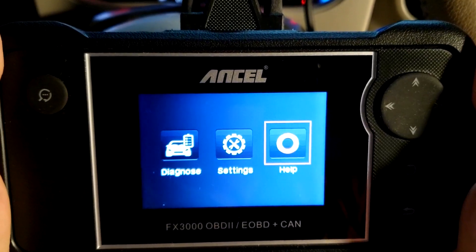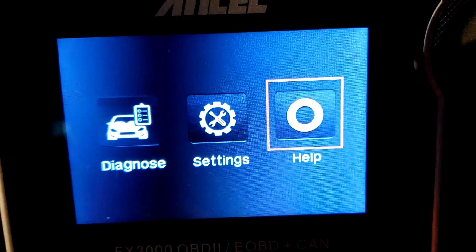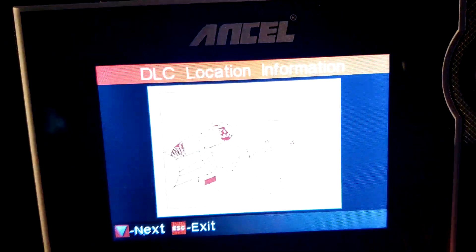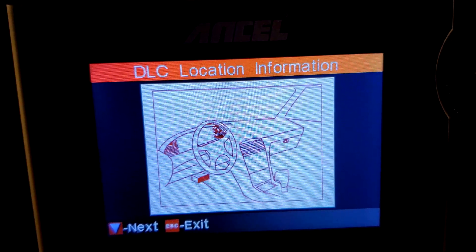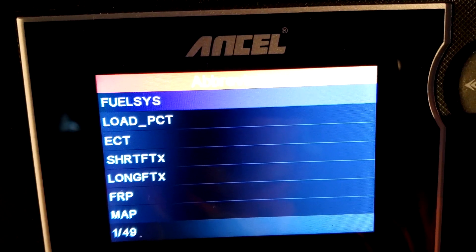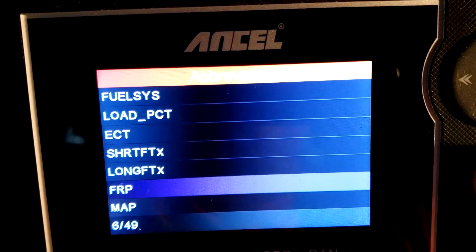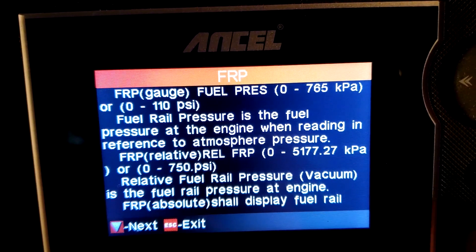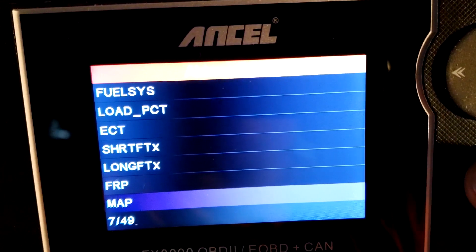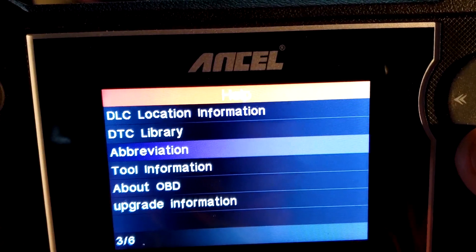When you plug your scan tool into the OBD2 port, you get a menu screen. Going to Help, you've got DLC location, which gives you a little diagram of where the OBD2 port is. You can also look up abbreviations — so when the scan tool says something like ECT or FRP or MAP, you'll know what it is. It gives you an explanation of what each abbreviation means. That's a pretty cool feature.